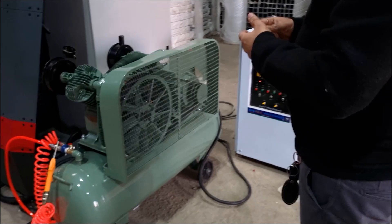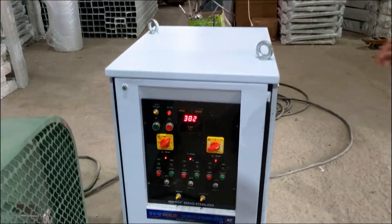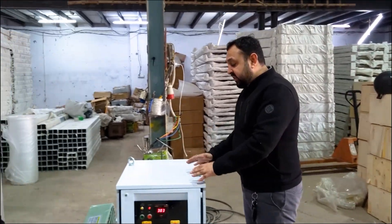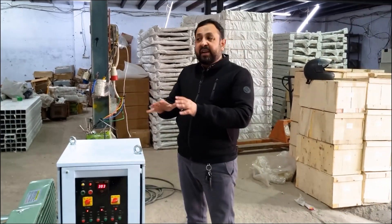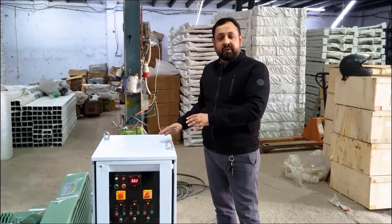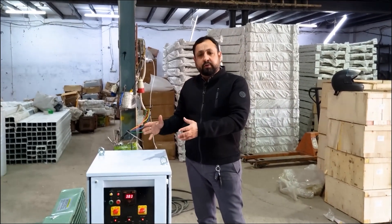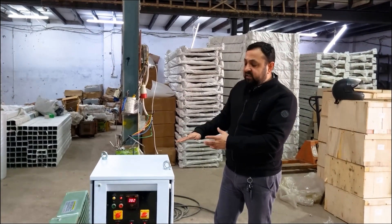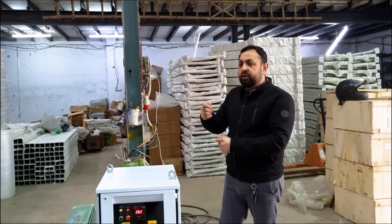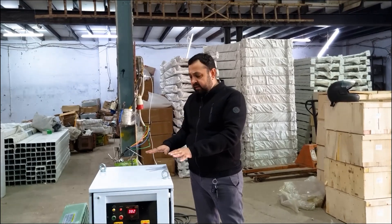We always recommend supplying this machine with an automatic servo voltage stabilizer. This is a very essential component since you need to protect the machine's vital electrical and electronic parts from voltage fluctuations and spikes. Whatever the voltage input, the output will always be 380 volts. Being automatic, you do not need any manual interface to increase or decrease the voltage — all three phases are independently rectified.